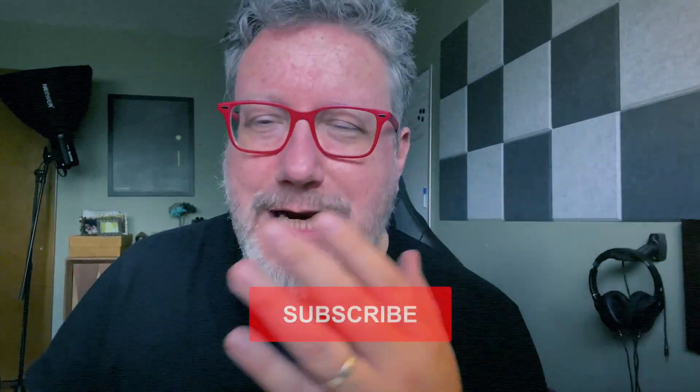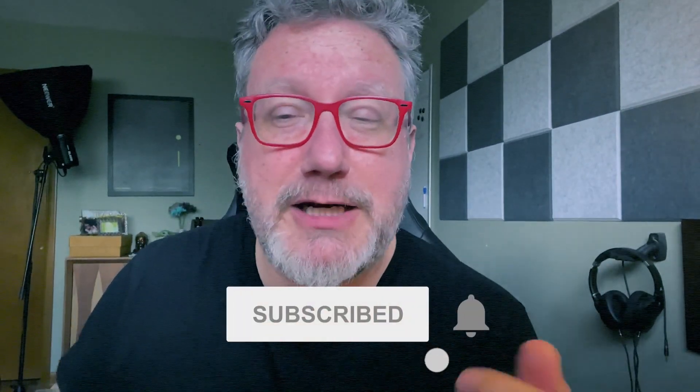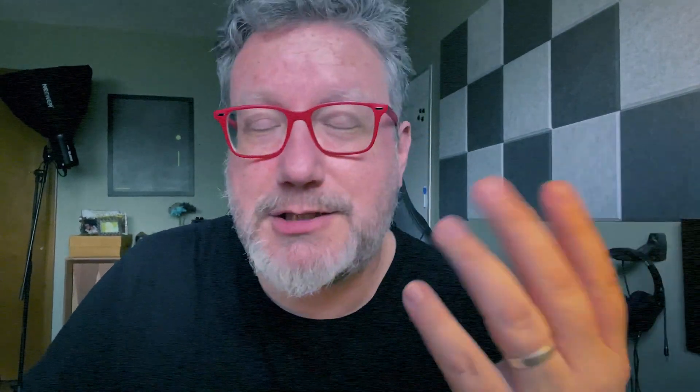Go check them out — links are in the description. Thank you so much for being here. If you want to come back again, like, subscribe, and hit the bell notification. My name is Jason, sometimes known as JTL. This is Painfully Honest Tech — so honest it hurts. Until next time, I'm out.